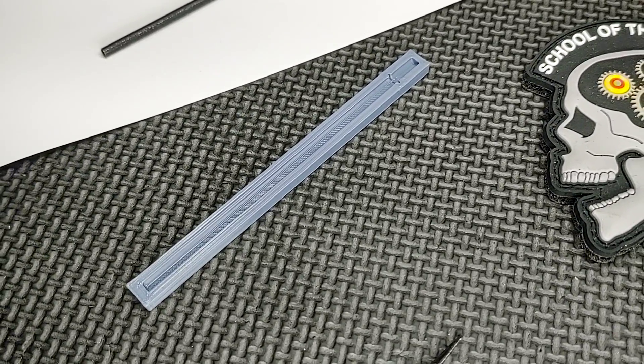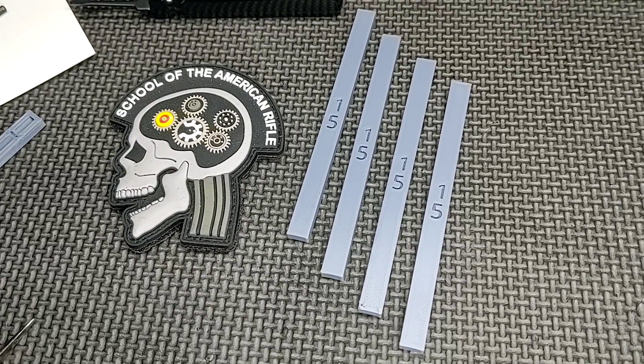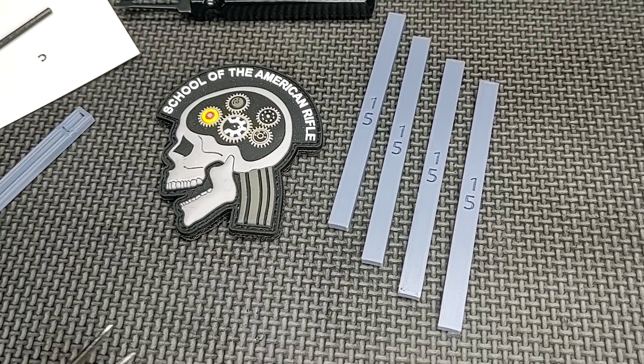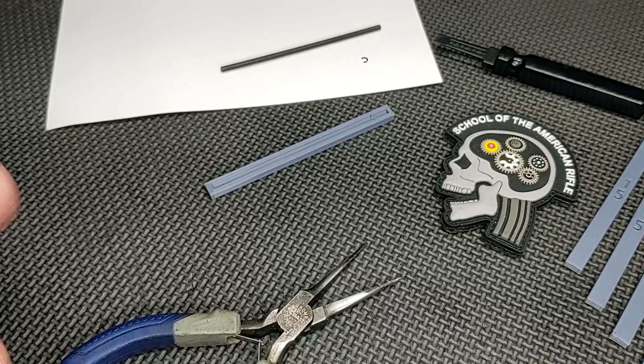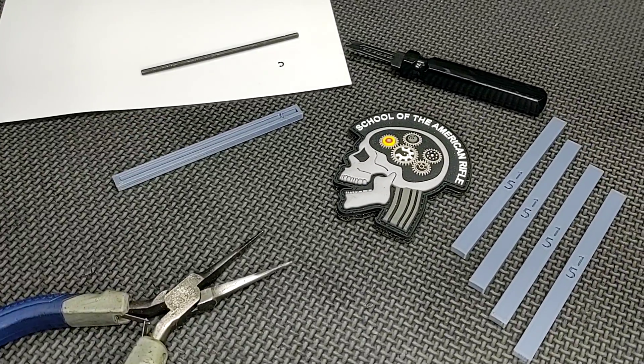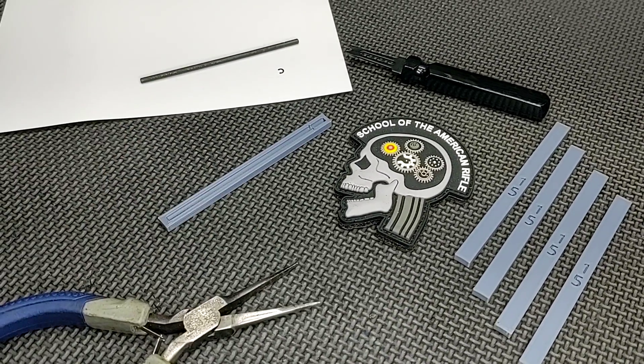These are $10 shipped. That price might change over time depending on supply and demand, but even if it goes up a little bit more, it's a fantastic deal for a very, very useful tool. I get no compensation from this — I bought these. Not my idea. I'm just sharing with you a neat tool.